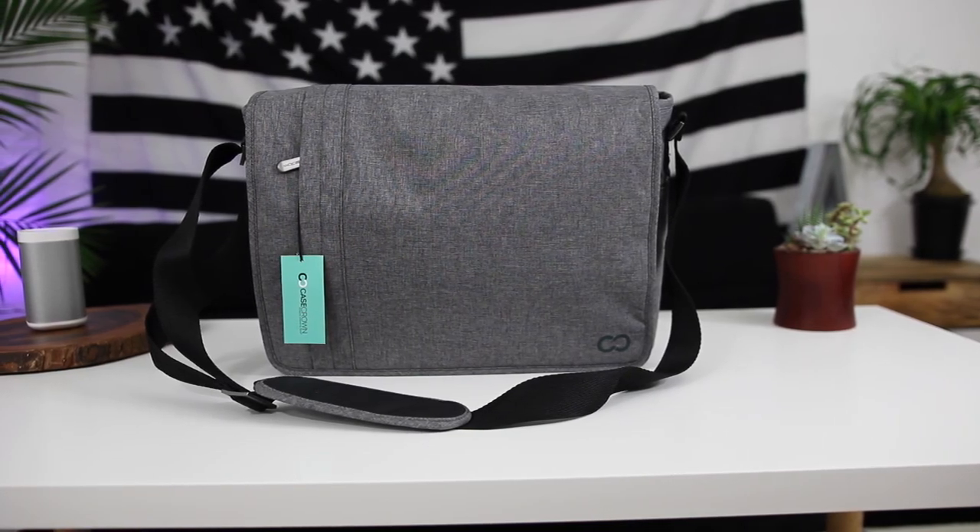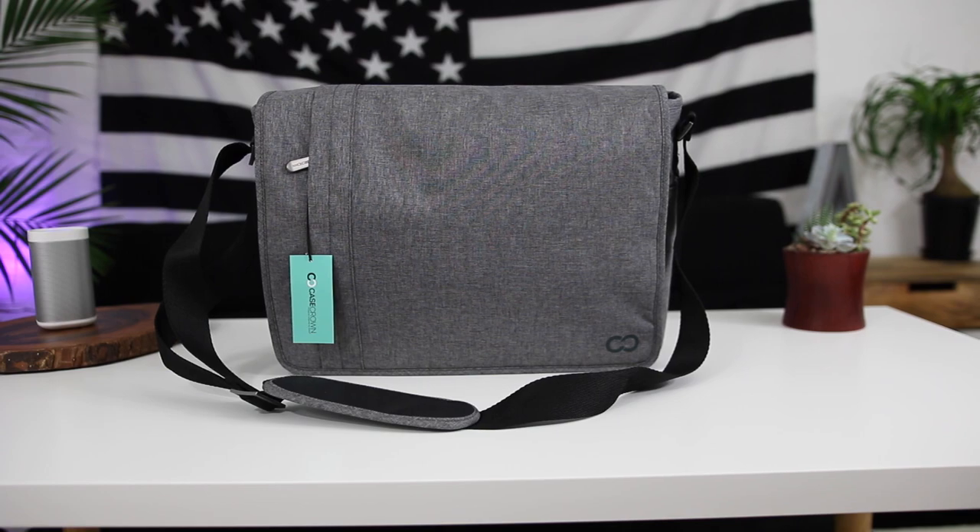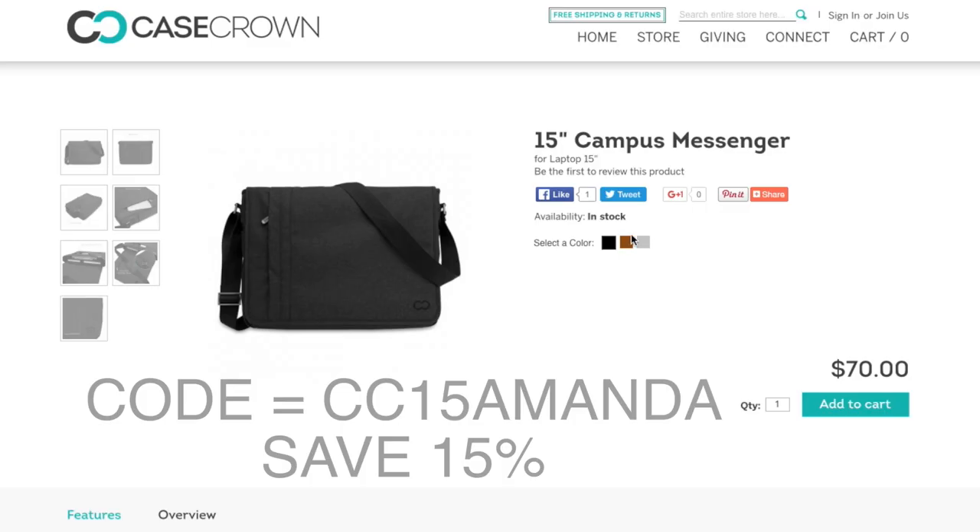Hey everyone, how's it going? It's Amanda. I've got a new tech bag that I want to share with you guys today. This is the 15 inch Campus Messenger by Case Crown. The bag comes in either black, brown, or charcoal gray, which is the color that I have and you'll see in this video today.